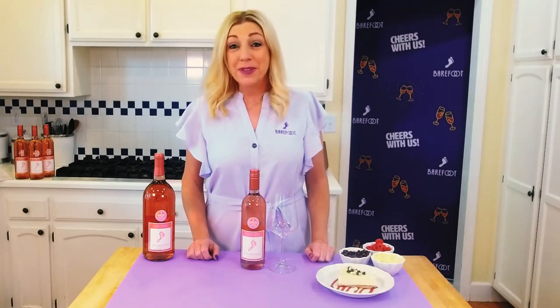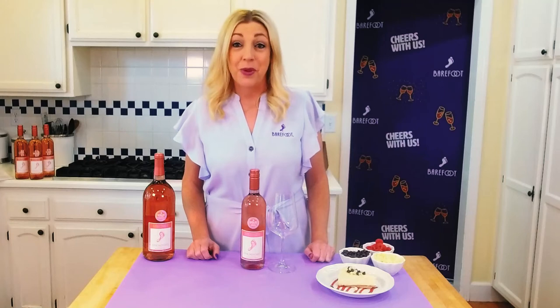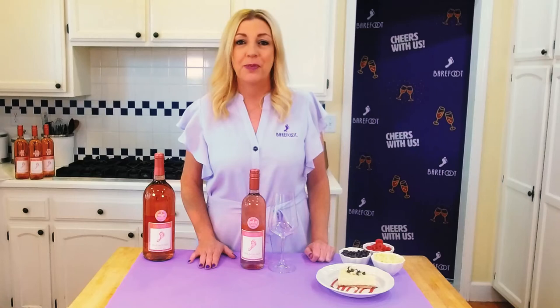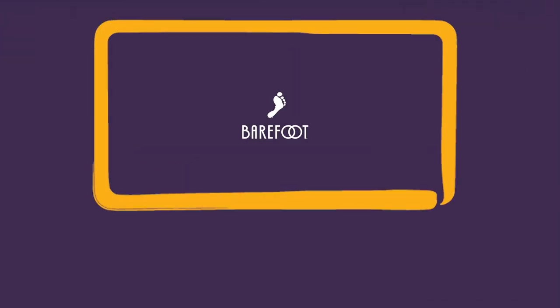If you like Barefoot Moscato, you will certainly love Barefoot Pink Moscato. Beautiful in color, Barefoot Pink Moscato has all of the beautiful aromas and flavors of white Moscato with added layers of red fruit.